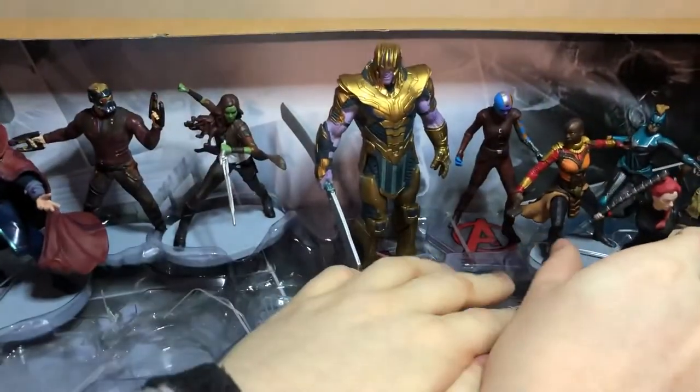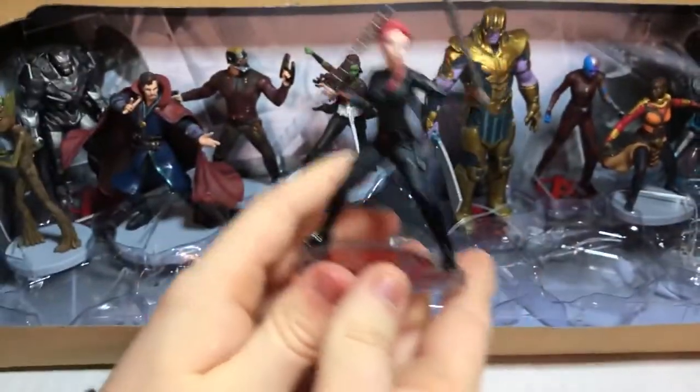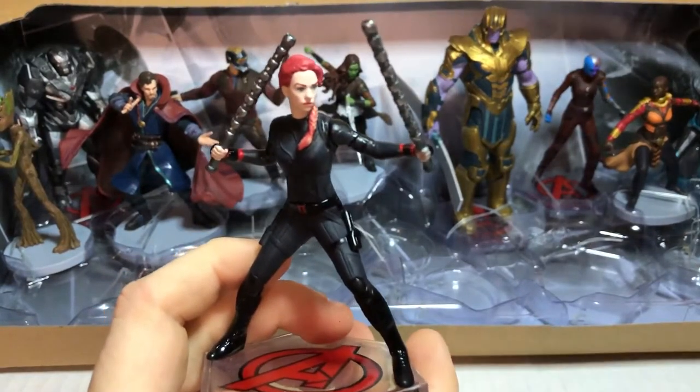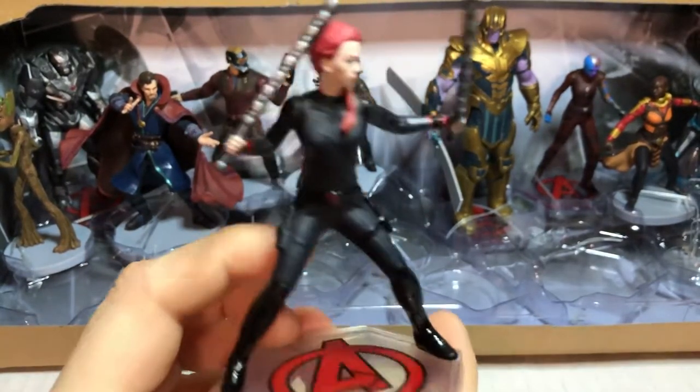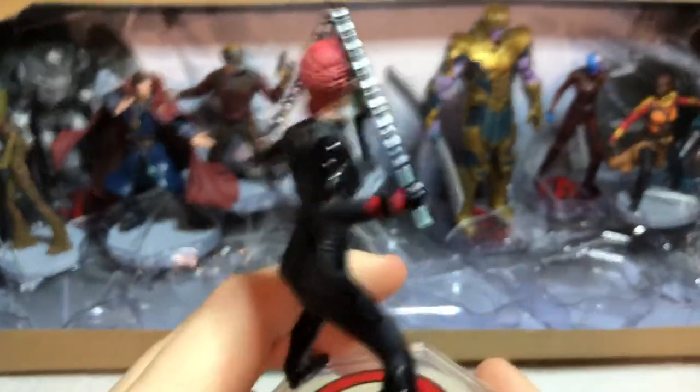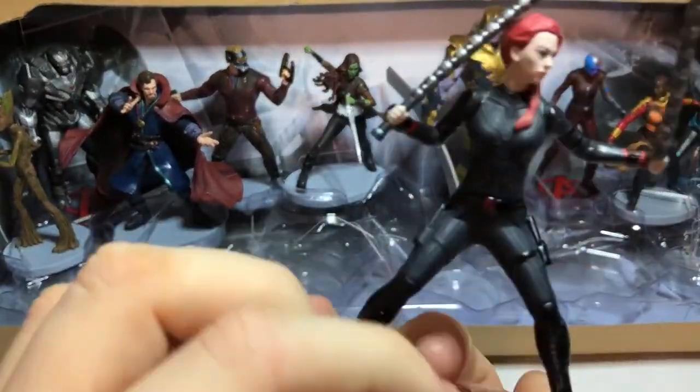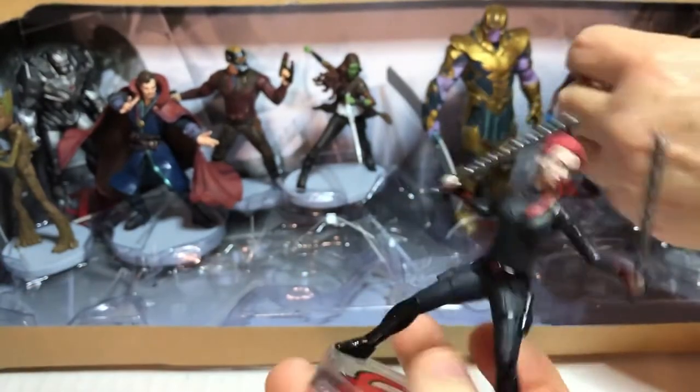And next one — there she is. I accidentally bumped the camera there. There's Black Widow. Really hyped for her new film.